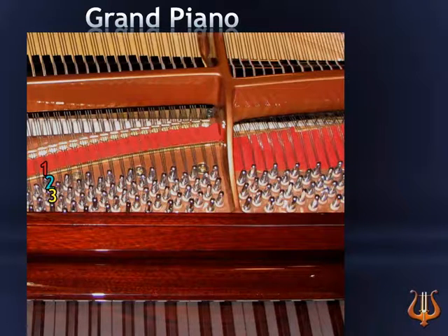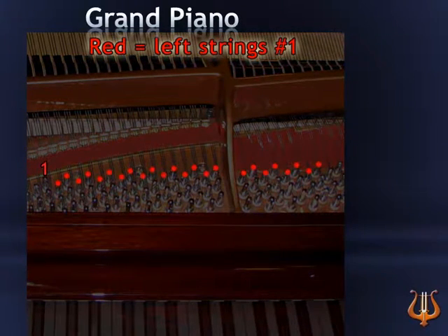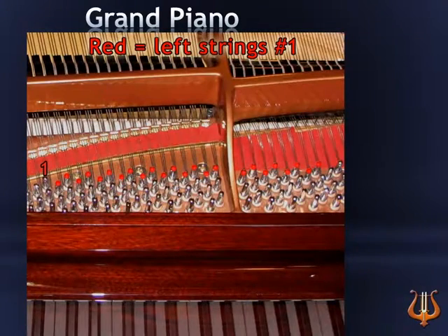Now let's identify the placement of all the first strings and pins in a grand piano. The first string pin, marked in red, is situated next to the soundboard in a grand piano. Picture and remember this graphic, and each time you tune a first string, locate it in the first row, the row farthest from you.